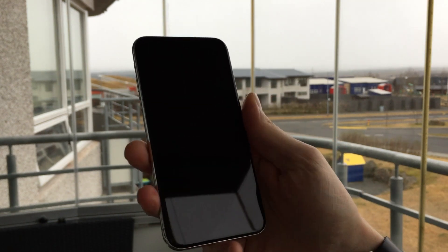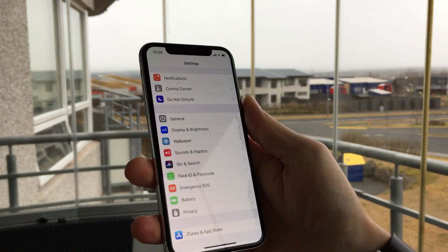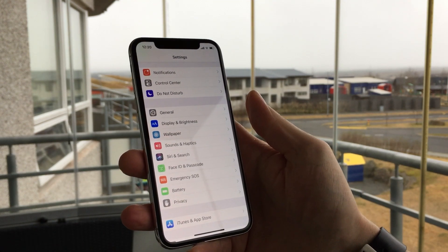Now you can see how my face unlocks my phone and it's very quick. I simply wake the screen and swipe up. Most of the time there is no delay.